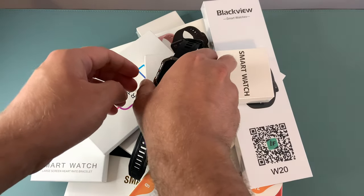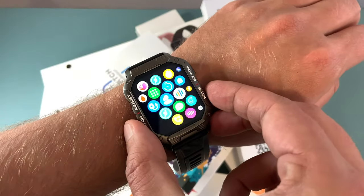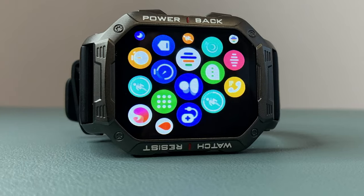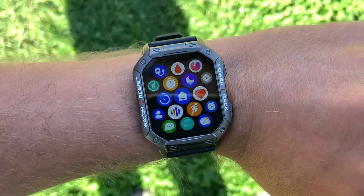I've tried a lot of different cheap smartwatches in the past but I finally found the one that suits me best. One of the things that sets it apart is the larger HD display which looks bright and colorful, making it easy to read even in bright sunlight.